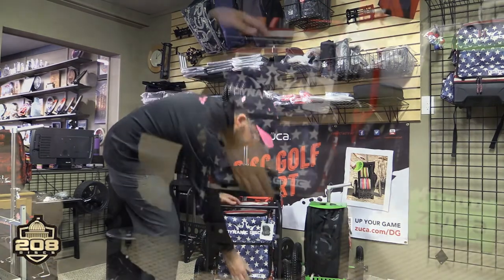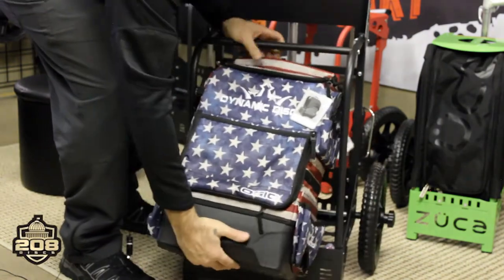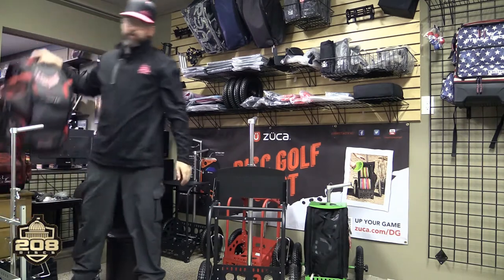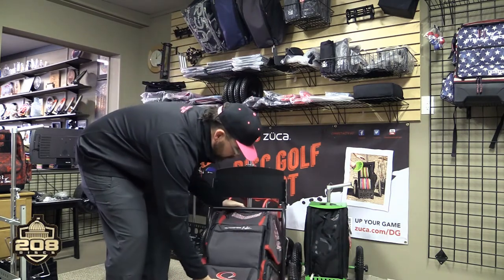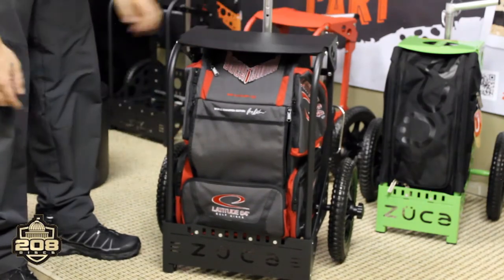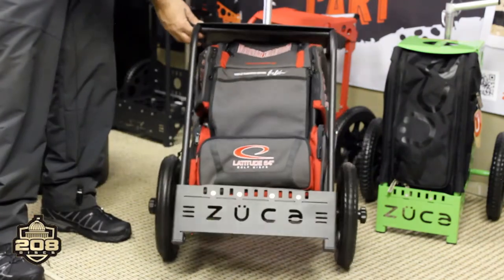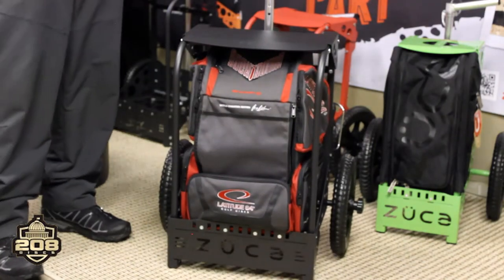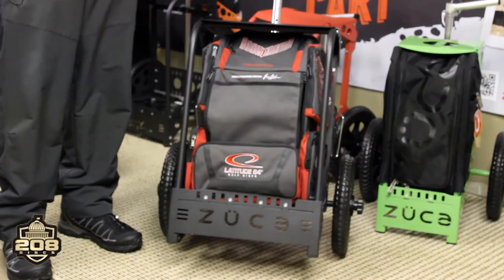I'm going to take this out — you can see how easy that was. Now I'm going to stick an E3 bag in. This is a Latitude E3 Wysocki edition. It slides right into the LG, no problem whatsoever. The hinged lid seat goes down without crunching down the top — perfect fit. This wouldn't have fit in the regular backpack cart, but now with the LG it makes it possible, which is really nice. So that's the LG cart.